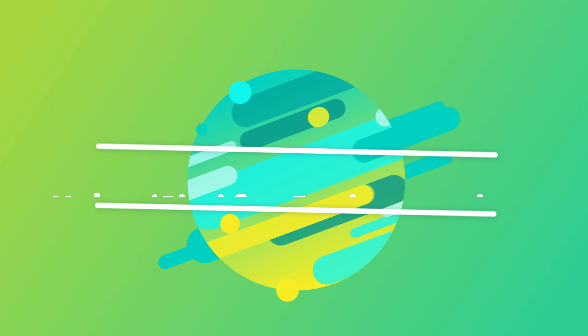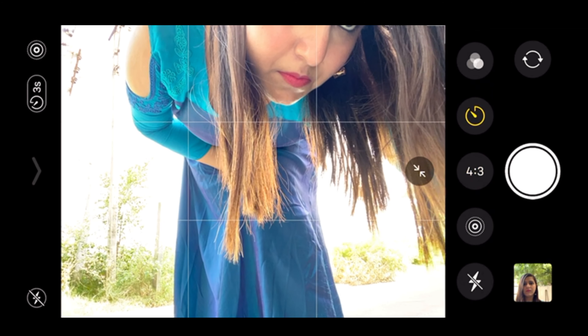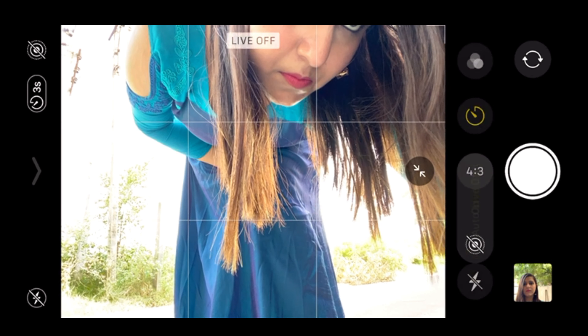I've decided to go with portrait mode and I'm choosing Studio Light. Just tap on your screen to correct the isolation. I'm setting my timer to three seconds and now using some leaves to click some pictures.